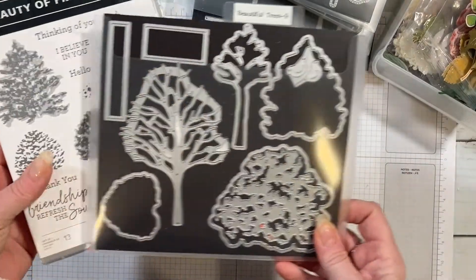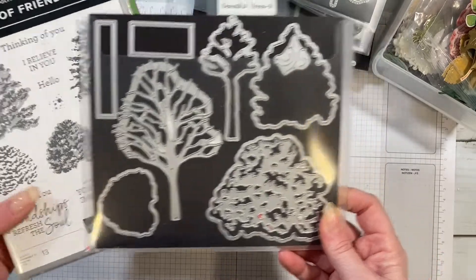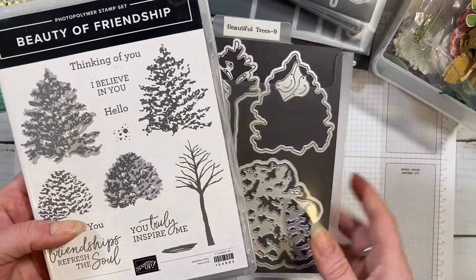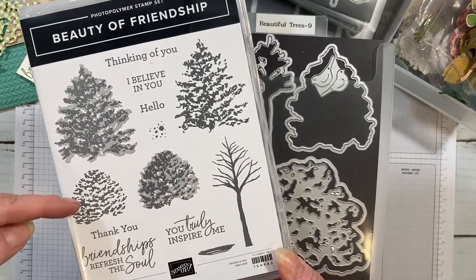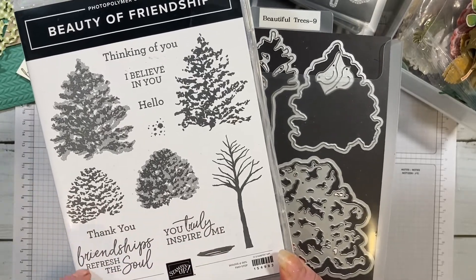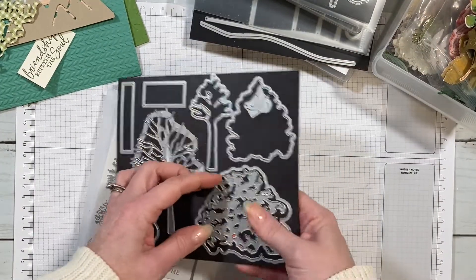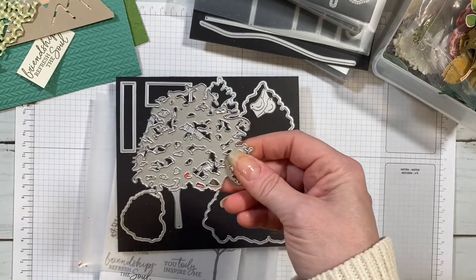The third one is probably my favorite, and it's the Beauty of Friendship bundle, currently available. I love it because it has two different tree trunks and two different sets of leaves. The stamp set can stand alone too — you're just stamping, and it's a two-step stamp so you can layer the stamped images on the trees. It also has great sentiments with mixed fonts, which I love.